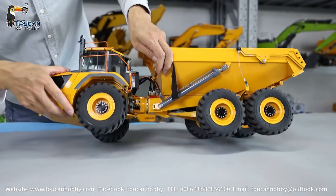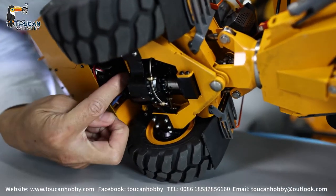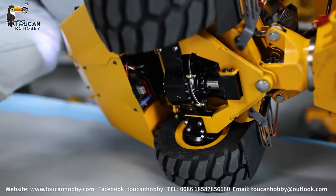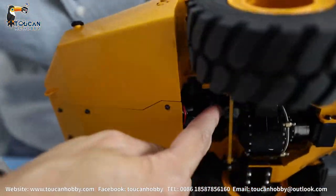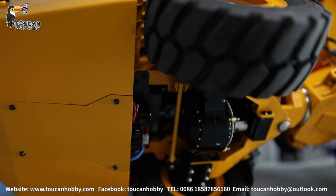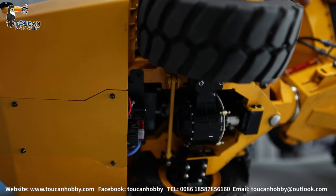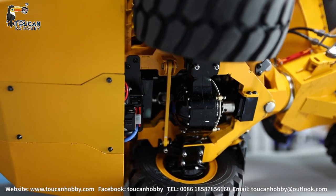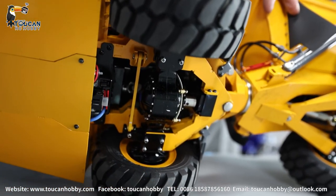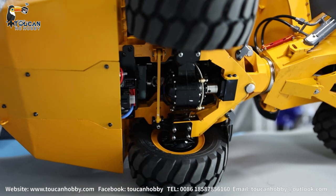You will see the transmission gearbox gear changing. This one is the gear for speed. Now it's low speed. High speed. Low speed.